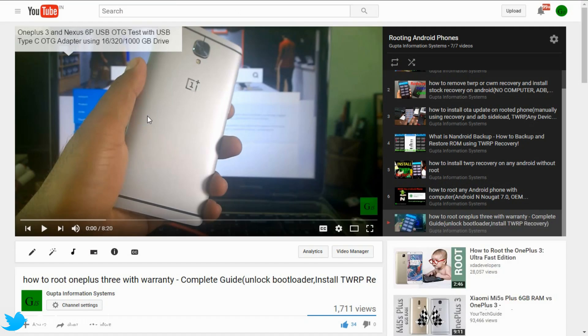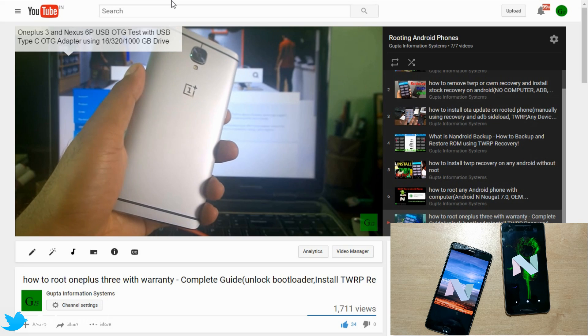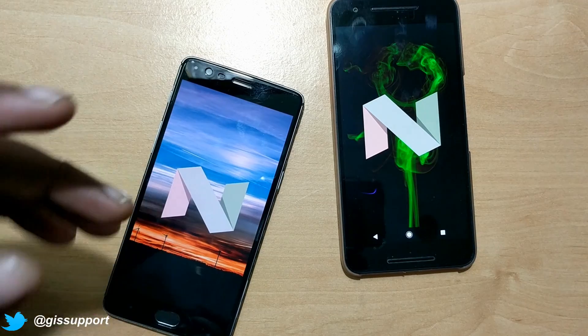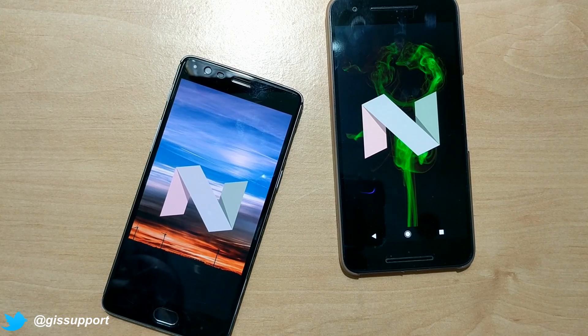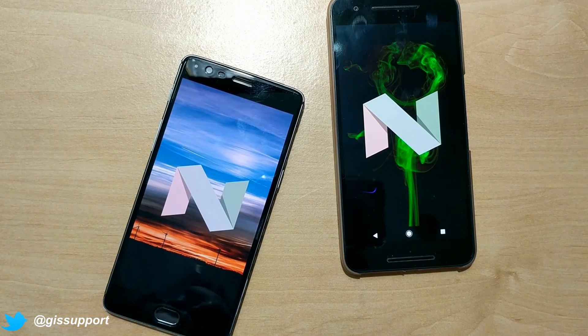Hi guys, welcome back. This is an updated video to one of my previous videos in which I showed you how to root your OnePlus 3. That was a very old video and at that time the device was running Android Marshmallow, but now the OnePlus 3 has got the official Android Nougat 7.0, which is beta. So in this video we're going to see again how you can root your OnePlus 3 running Android Nougat.